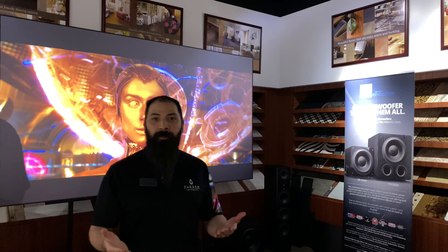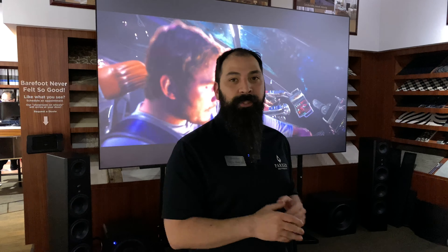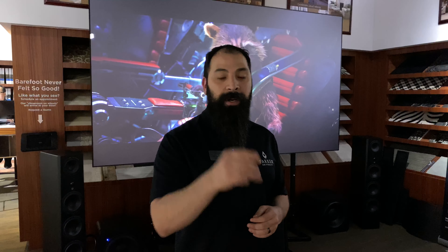Hey guys, what's going on? It's That Home Theater. We've got a brand new episode 40 today. I'm over here at Star Power North Dallas. We're doing the brand new rollout of the super secret JVC projector that they're going to be rolling out very, very shortly. I'm going to hand it over to my friend Chris, and he's going to let you know about the specs, the overview, and if you guys should actually grab one of these.